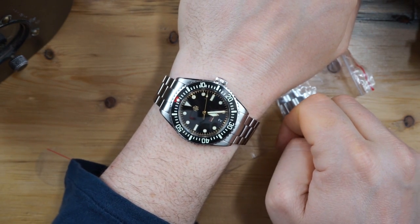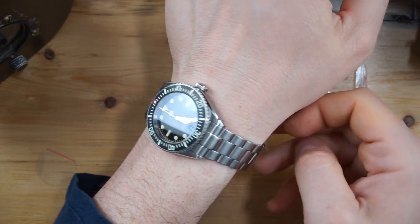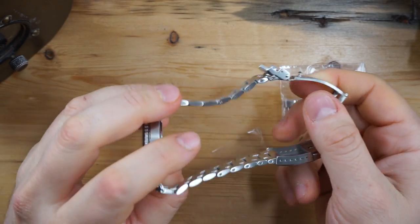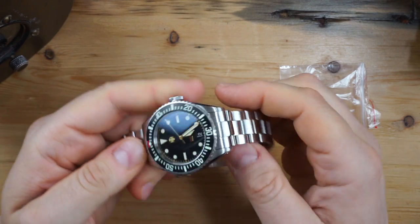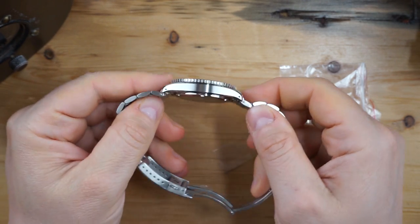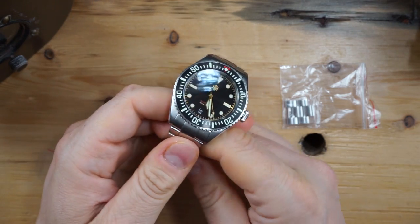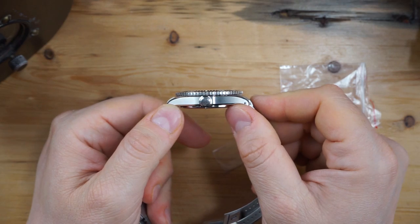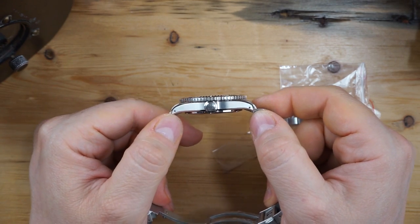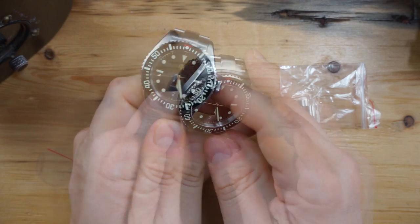40 millimeters is really a sweet spot — this fits perfectly. 140 grams on the bracelet, so a pretty substantial watch. It comes on a really nice oyster-style bracelet with very solid end links, a milled buckle which I am a big fan of, and a double-dome sapphire crystal — it's not extremely domed, it's actually very slightly domed, so it does not protrude out and that also adds to the thinness at 11.5 millimeters, which is just fantastic. Drilled lugs — I love drilled lugs on a watch.